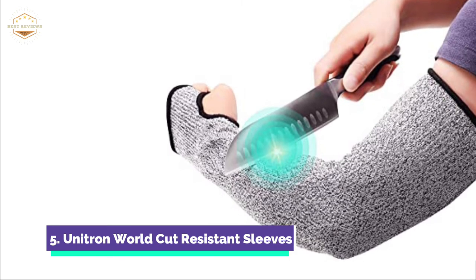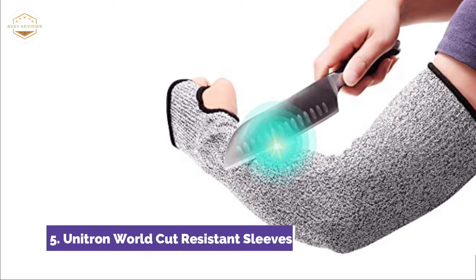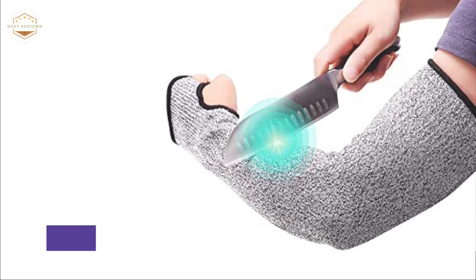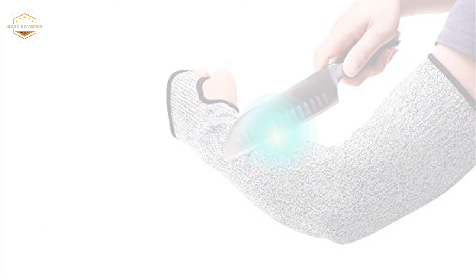They are comfortable and dry, so your arms don't get tired. You can use them to protect your hands from cuts and scrapes. They are ideal for gardening, woodworking, and trimming shrubs. You can wash your cut-resistant sleeves in the washing machine at a temperature of 140 degrees Fahrenheit, and it will be 100% safe.